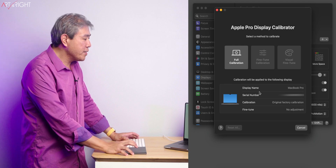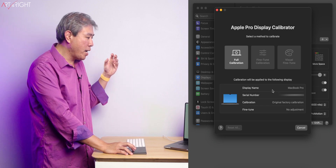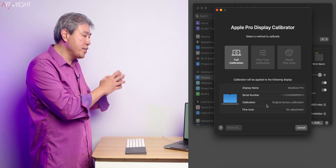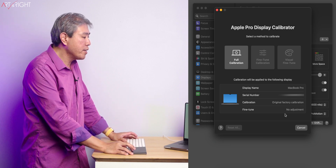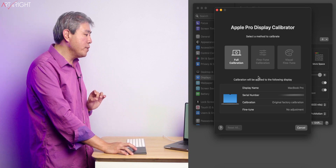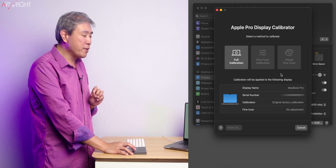At the bottom, it gives more information saying that this calibration will apply to this display — the one built into my MacBook Pro. It shows the calibration number, whether this was the original factory calibration or something done afterwards, and whether fine-tuning was done or not. Right now I have no adjustment. Also worth noting: full calibration can be selected, but fine-tune and visual fine-tune are pretty much grayed out.